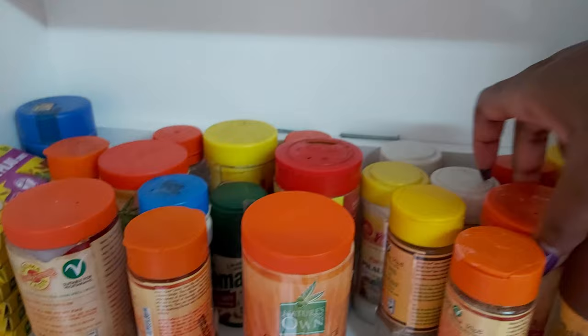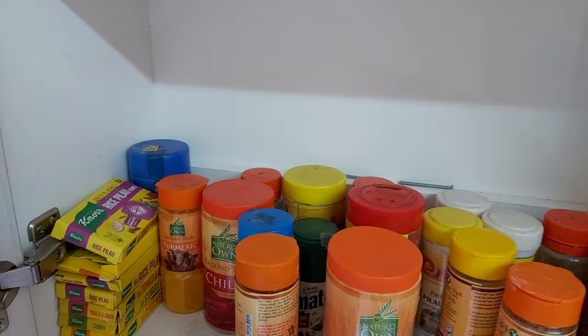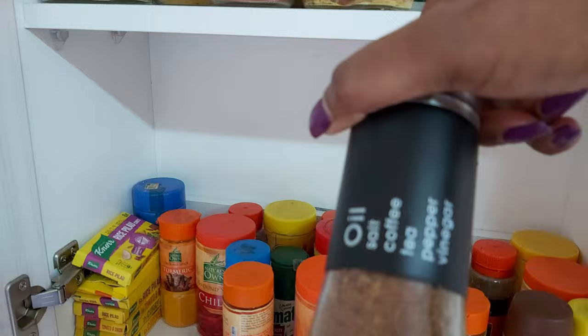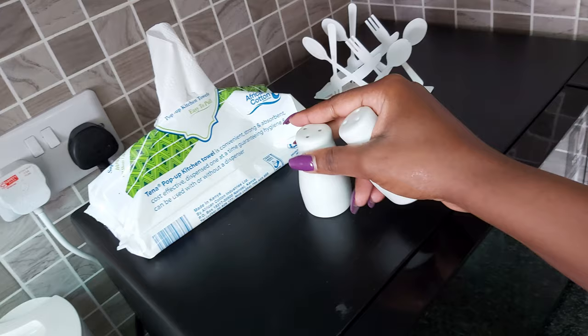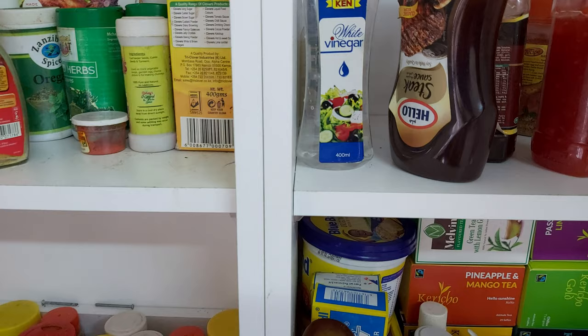The next thing I'm going to pick is cayenne pepper, then good old black pepper, and last but not least, a steaks and chops seasoning. So the one was a steak and chops spice — and that's salt — and that's black pepper.